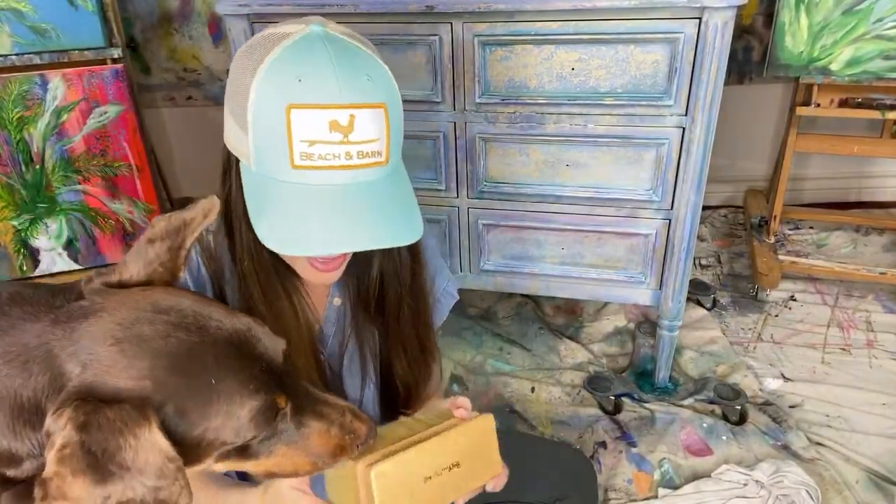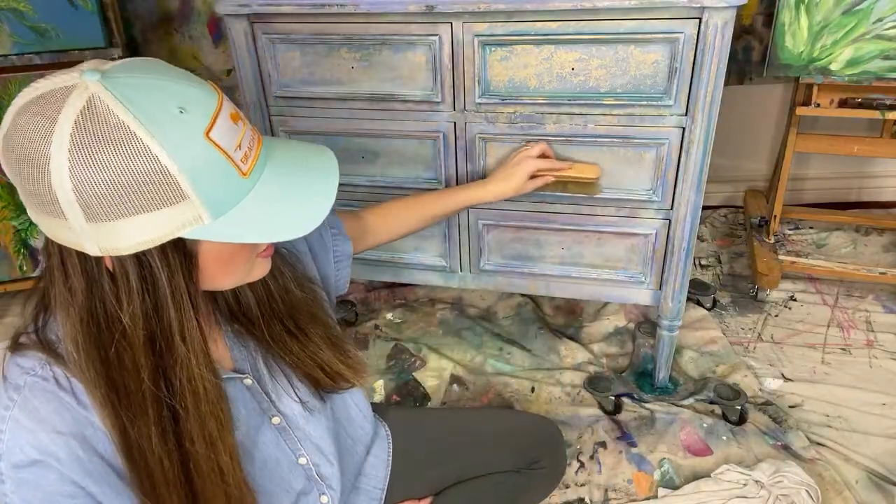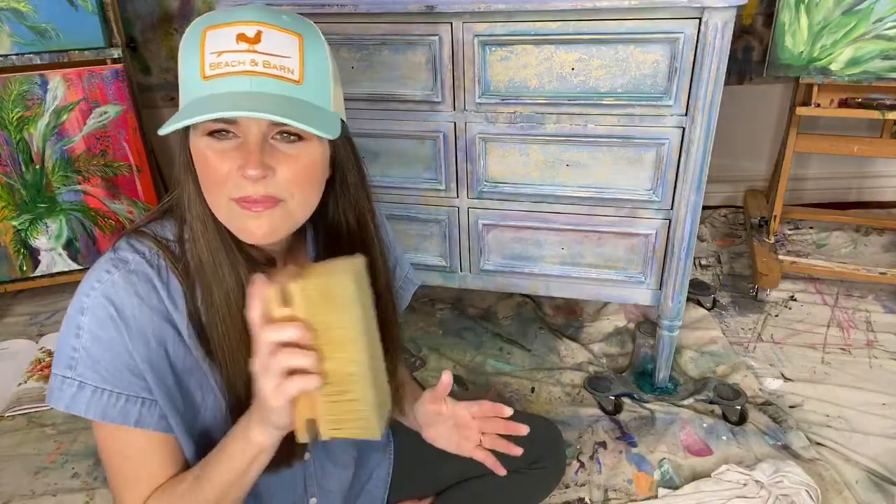This is what I'll use to buff — you don't have to use this; a cotton cloth will also work. But this tool makes the job so much easier. It's called the Buff and it's from Paint Pixie. We also have the Buffy which is a smaller one, great for getting into edges and underneath areas. I usually give it 24 hours to dry, then buff it out, and it gives it a great sheen and a solid finish that helps it resist moisture.